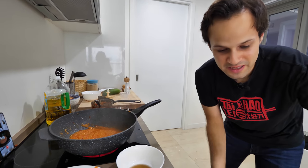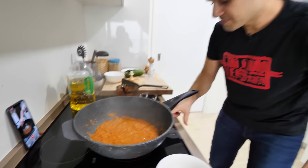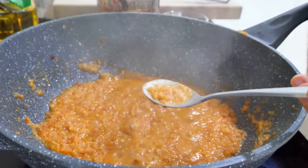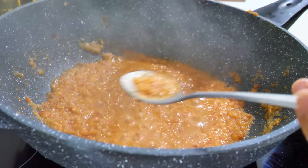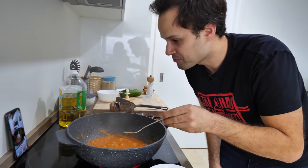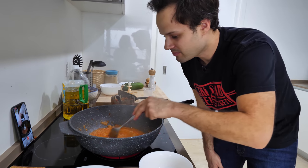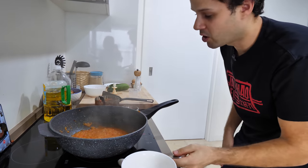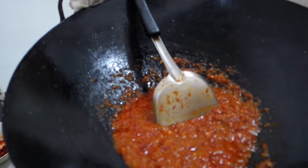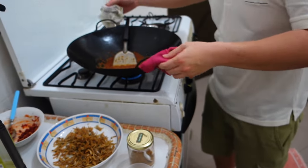When it's bubbling after you've added the tamarind water and chili, give it a quick taste to see if it's too spicy or too sour — fix that by adding more sugar. It's spicy, but not too spicy. It's not going to be like bird's eye chili. It's nice — a little bit spicy, a bit red, and a good result.